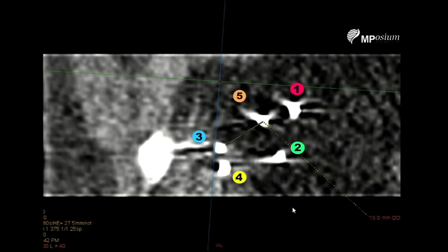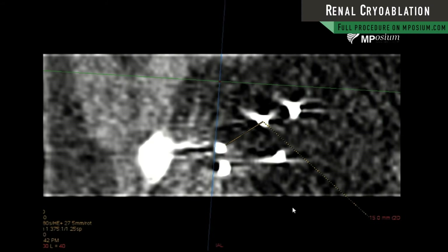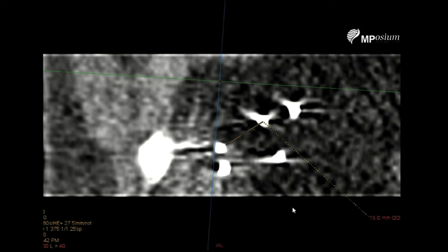It's hard to distinguish the ice ball because it's a multi-planar reconstruction, but we can see that the maximum distance between our needles is 15 millimeters, which is basically the distance between number three and number five. Five being the last needle placed, and I would have loved to have this lower needle slightly higher, but I was not able to achieve a perfect tumor targeting.